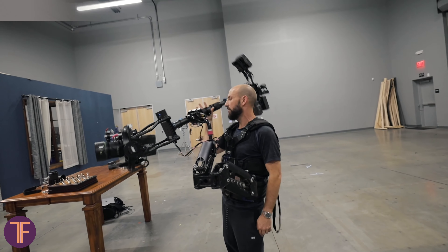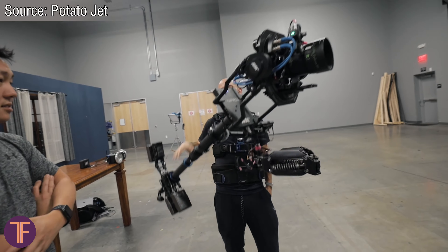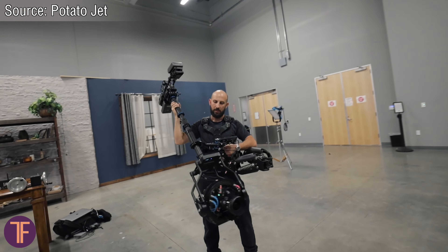Most modern smartphones have digital or software stabilization, but the main question you should ask is: will it work while capturing 4K video? And even if it does, how hard will it hit the picture quality? The most sophisticated method of image stabilization is actually the one used not inside the smartphone, but rather outside of it.